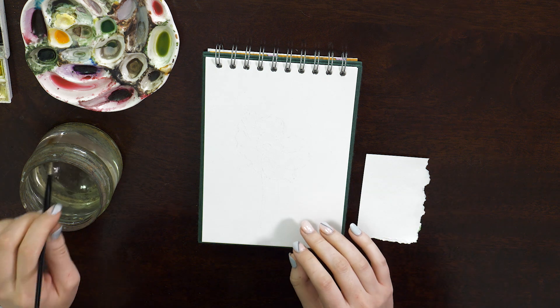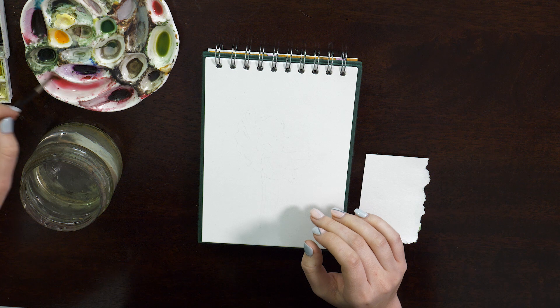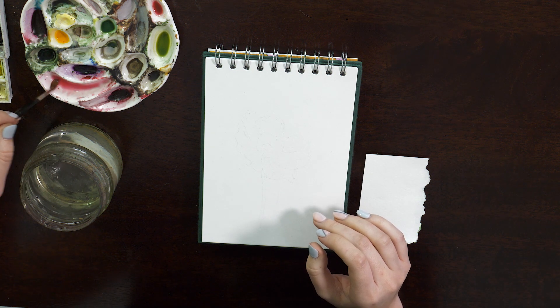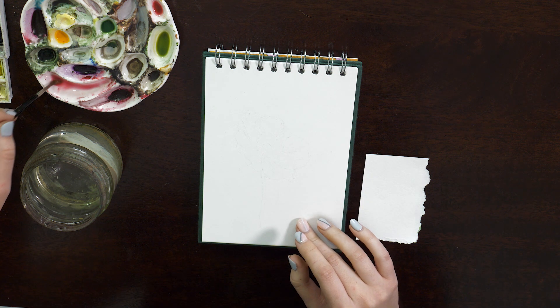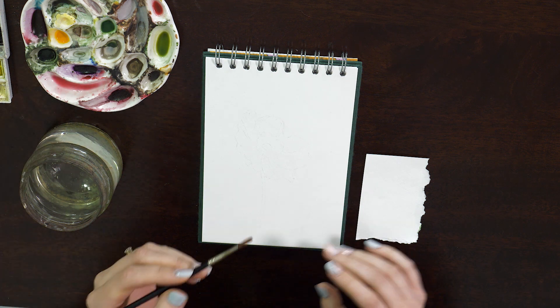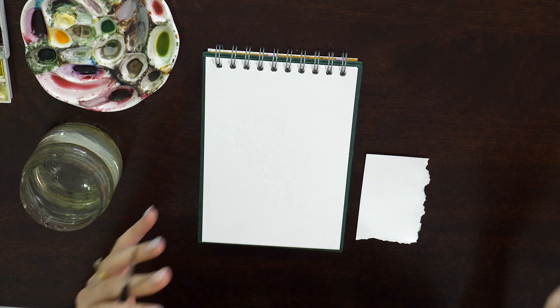I've started off with a few pre-mixed colours using my Winsor & Newton Cotman palette, but I've weakened the colours right down so that they're really, really watery. For this first layer we want a really translucent wash and we want to be able to still see the sketch coming through so that we can work back into the detail and pull that out.